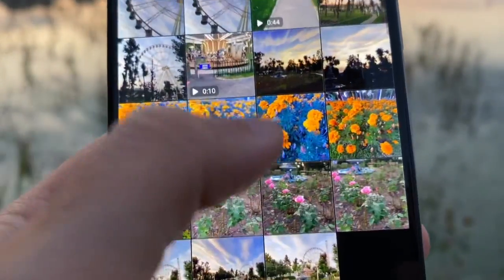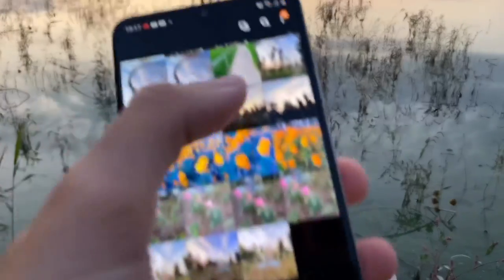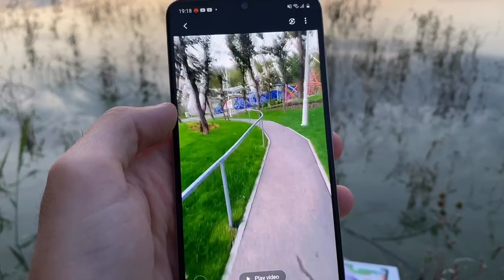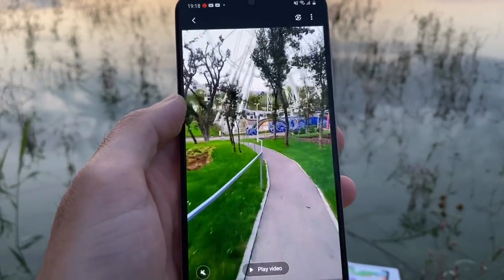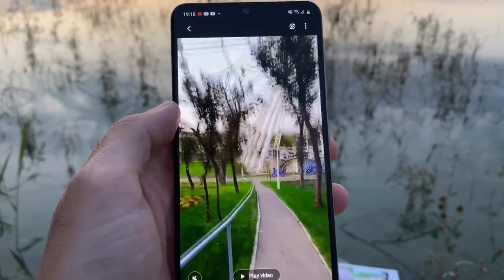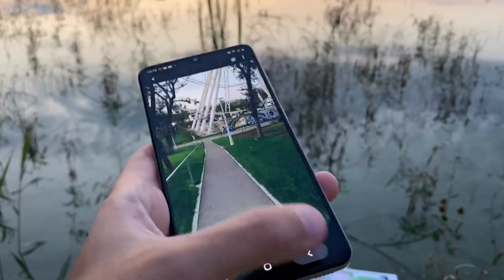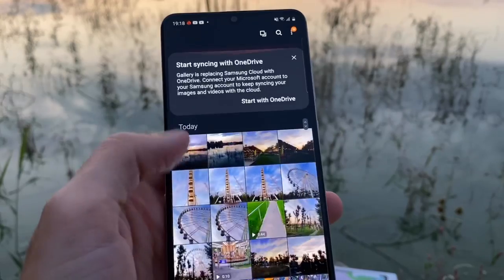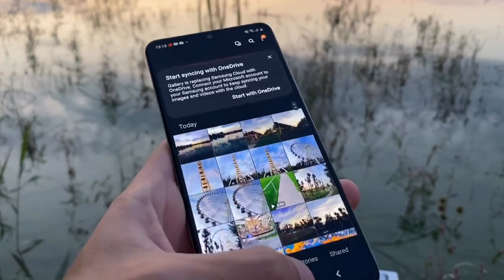If you try to walk or jog while filming, you can see how unstable the footage gets. It has no optical image stabilization and I believe no electronic stabilization either, so it's definitely not good for filming while moving.